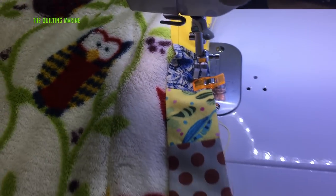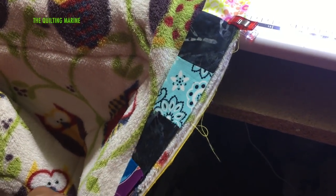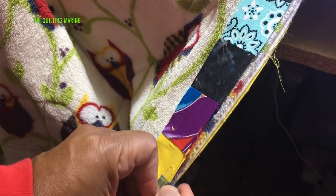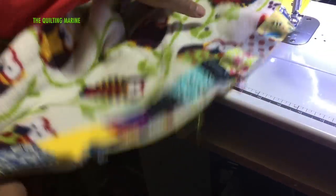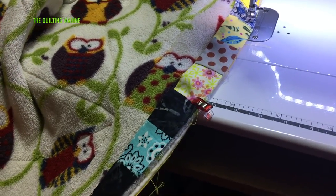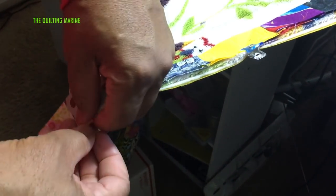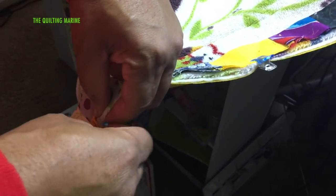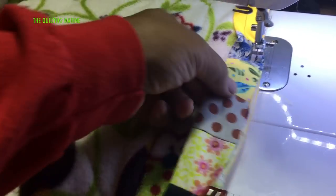All right, let's move this clip down here and just keep on trucking. We're going to work our way down — we've got one side of the bind, we'll put one side of the bind on and then we'll just roll it over to the other side, put a seam down, and we'll be wrapping up the world's longest quilt ever. Let's go ahead and finish this off.